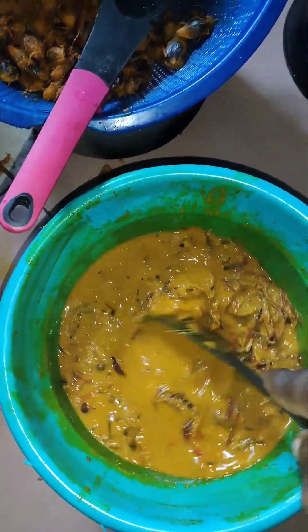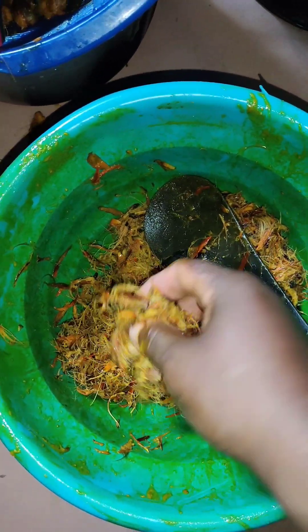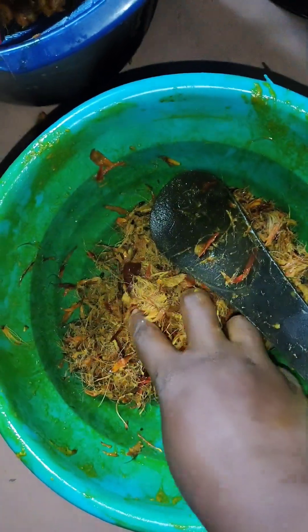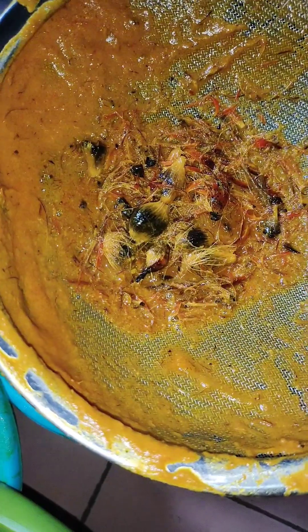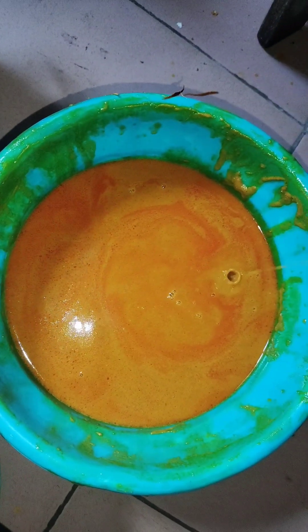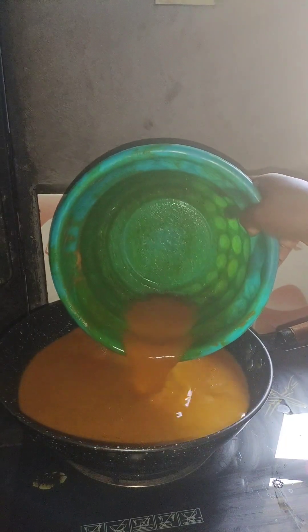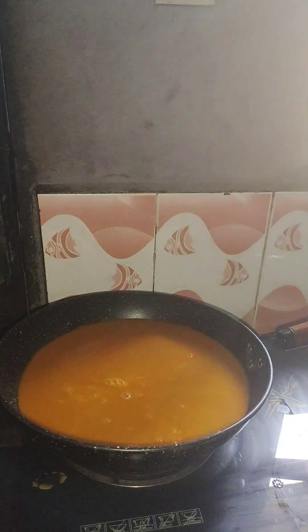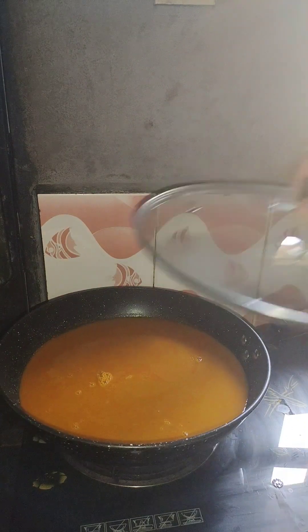I'm going to sieve it out and make sure there's nothing left. You see now there's no oil remaining in here, so I'm going to throw away the chaff. This is the palm oil extract — I've sieved everything out, the quantity I want, because that's what I'm going to use to cook my rice. Prior to this, I've washed my rice in hot water.